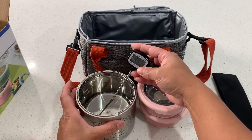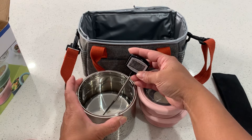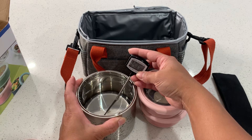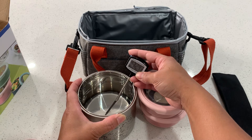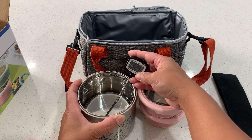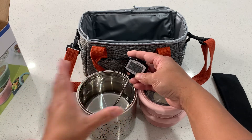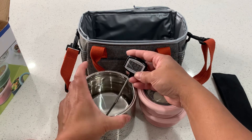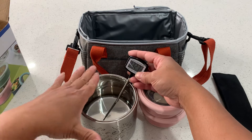Let's see — if you put soup or hot boiling water in, which is what I did, it does keep it warm. It's reading about 132 to 133 degrees after four hours. I filled it up about three-quarters, so the amount of food you put in there will affect the temperature.